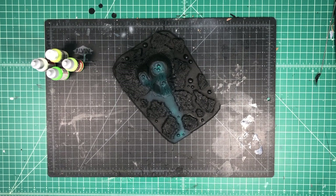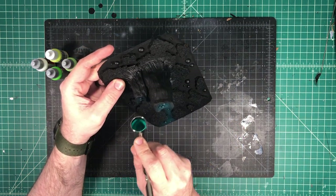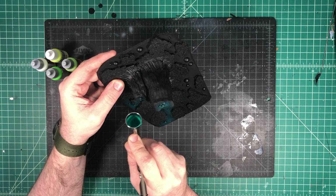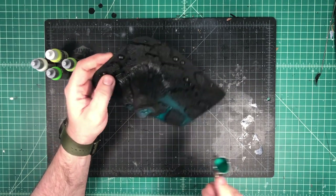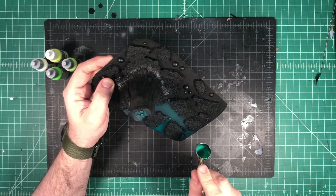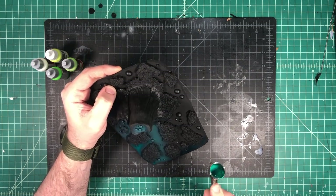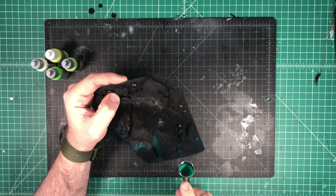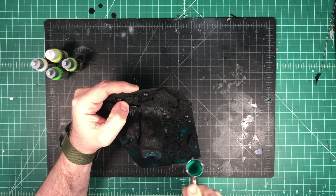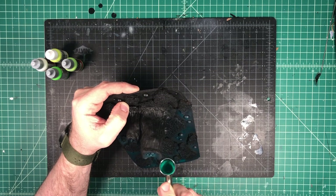If you're using an airbrush, take your color, thin it down so it'll blow through nice and clean, and go from the tops of these lava tubes where the bubbles are, run it down in between all of the rocks, and do your best to avoid getting it all over the rocks. It's okay to get it around the edges of those rocks a little bit because that's going to give you a little bit of object source lighting and make it look like the lava is glowing and casting a soft green glow onto the rocks. We're going to also do that once we're finished airbrushing the final highlights.